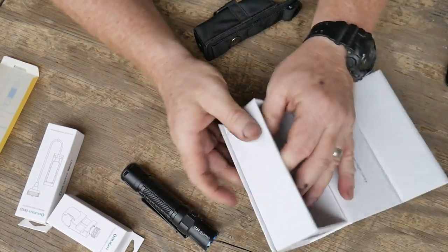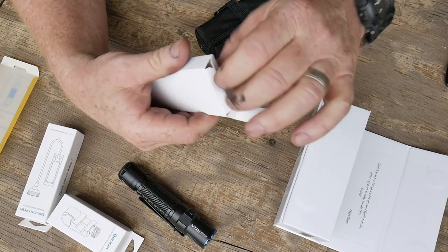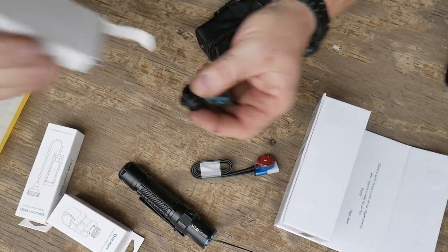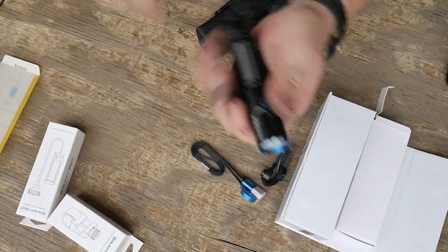Let's go into pack contents real quickly — I'll put the link down below. Looks like a coffin, doesn't it? In the box we've got our charging cable and — oh — a lanyard. A lanyard, you know, that's a good one. I think I might start carrying this one.